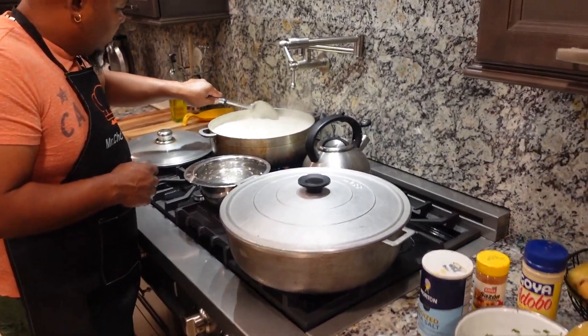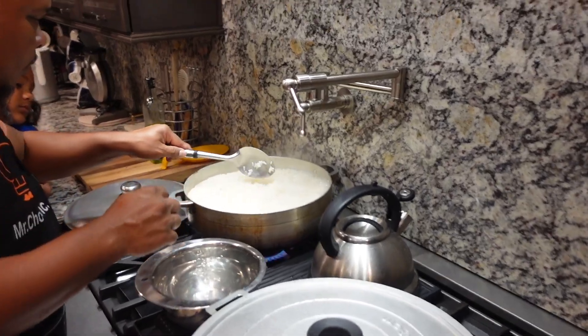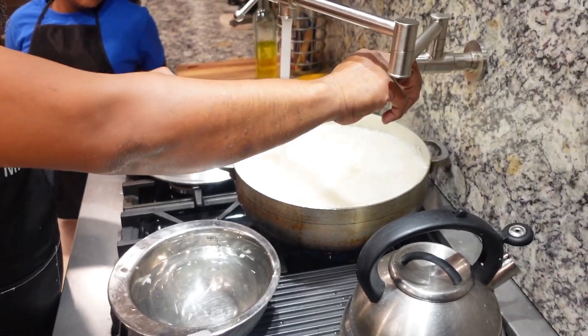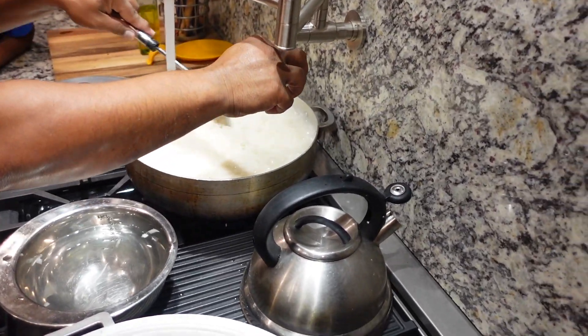Check on the rice. Rice looks finished. Nice.